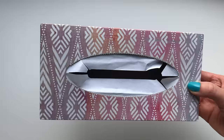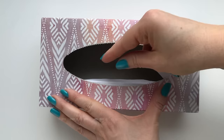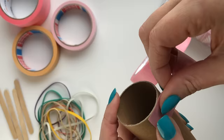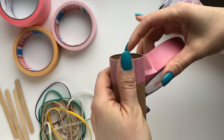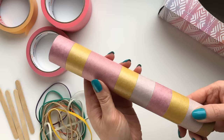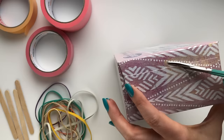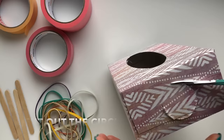Welcome to Pamela DIY! Music is in the air! Today we'll try to find our rhythm and make our own Kleenex box guitar! We're going to use a Kleenex box!